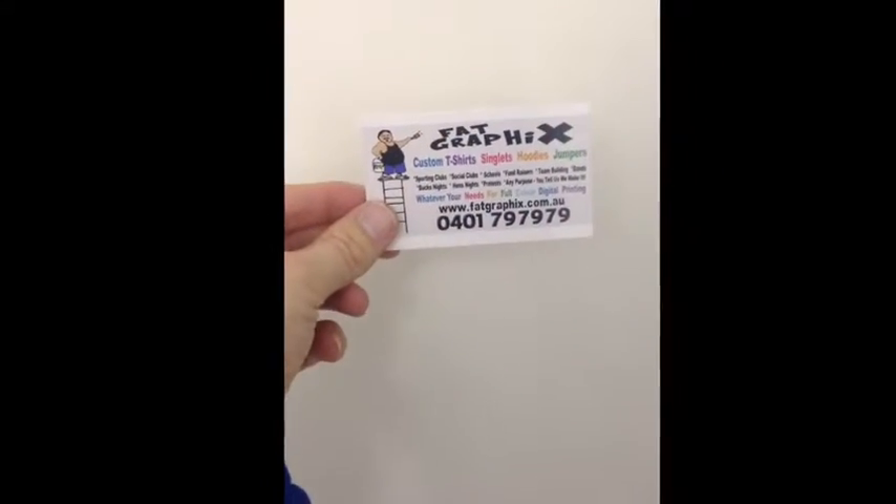This is an ad by our sponsor Fat Graphics. It's time to buy Fat Graphics.